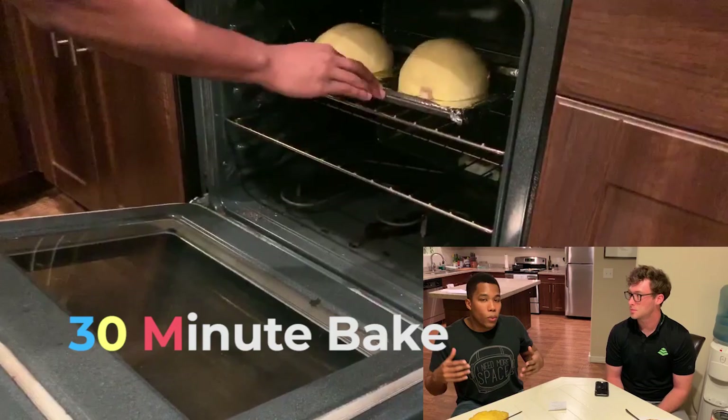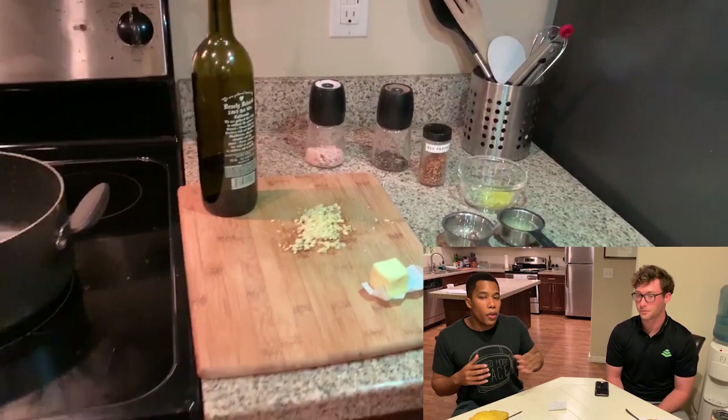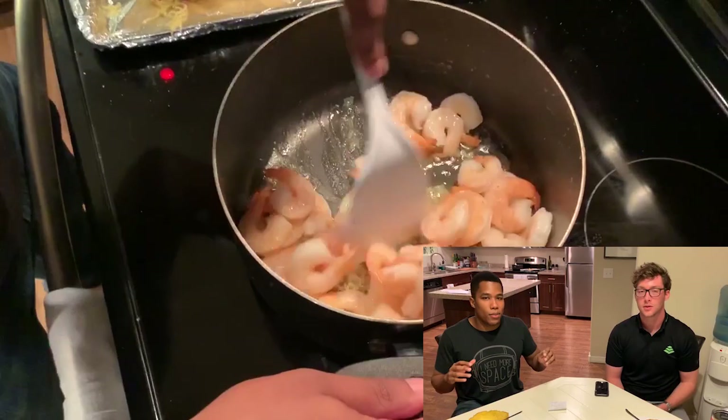So we got a pot, threw some olive oil in there, threw some butter in there. Then you throw the chopped up garlic. Prep work is needed for this as well — chop up all that stuff beforehand. While the garlic is in there, you leave it for about two minutes just to let it cook a little bit inside the butter and oil. Then you take the shrimp, which we deveined as well, put the shrimp in there, stir that around. Since the shrimp are already cooked, you only need to do that for about two minutes. Typically you want to cook it for about five to six minutes when you have raw shrimp.